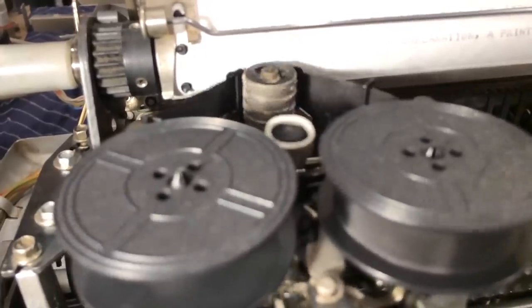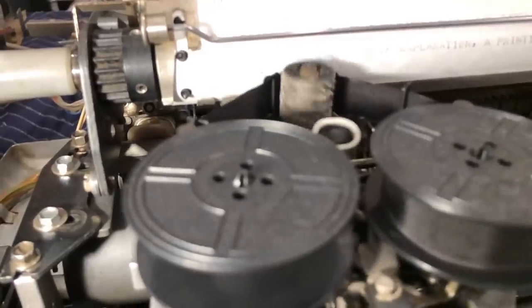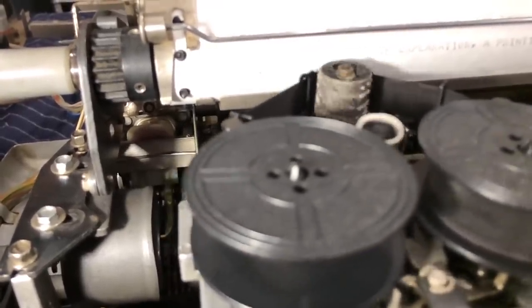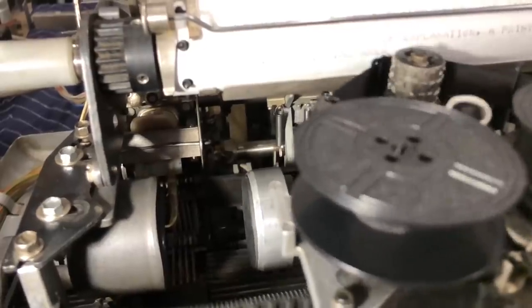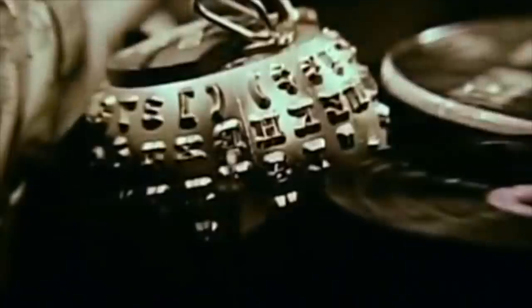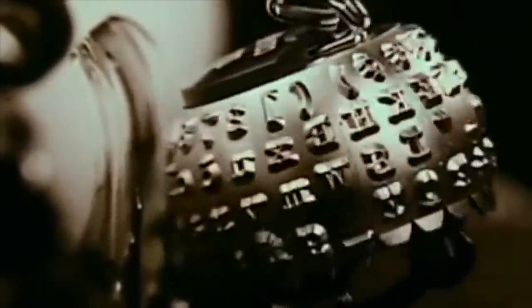The ASR33 uses rotation and height control of the typing head to choose one of 64 characters on its cylinder. It has 4 positions in height, 8 clockwise and 8 counterclockwise rotations. It is probably inspired by the rotation and tilt mechanism of the IBM Selectric 1, which was introduced several years earlier, but it is a completely different mechanism — far less precise, but also much simpler.